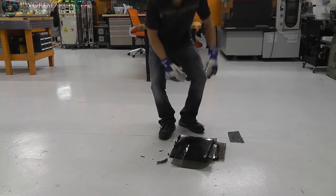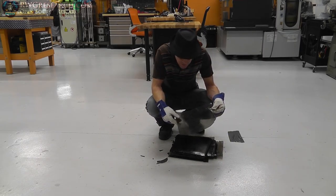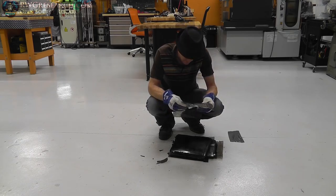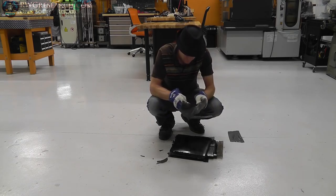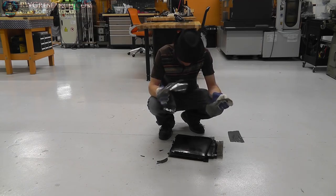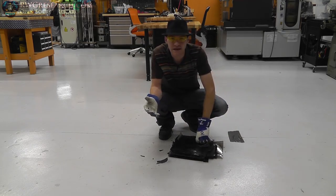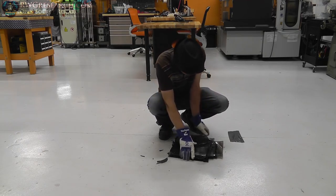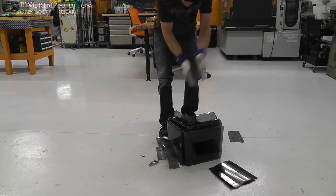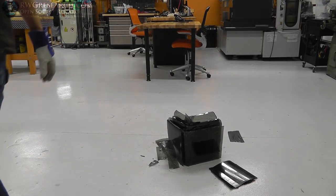Like I said, some of you are going to ask why I did that. I kind of wanted to know what three thousand dollars sounded like when you fold it up. I couldn't get the polarizer off, so it's useless. How else do you expect me to get it in a trash can? Alright, I guess it's clean-up time.